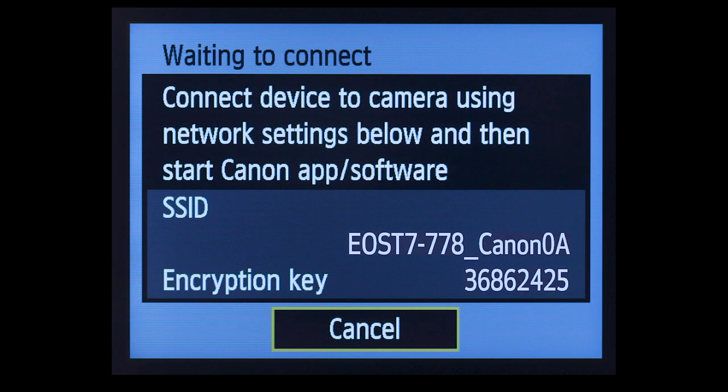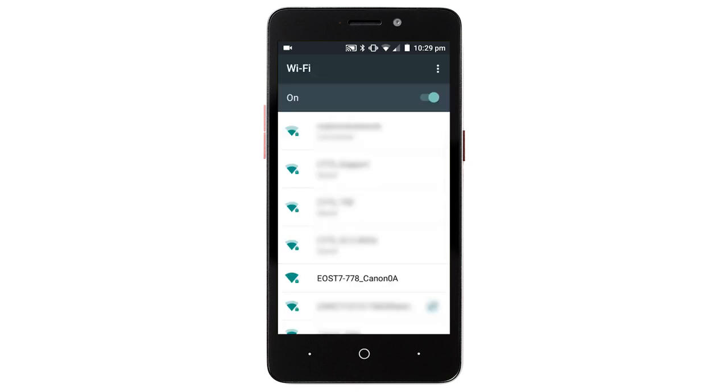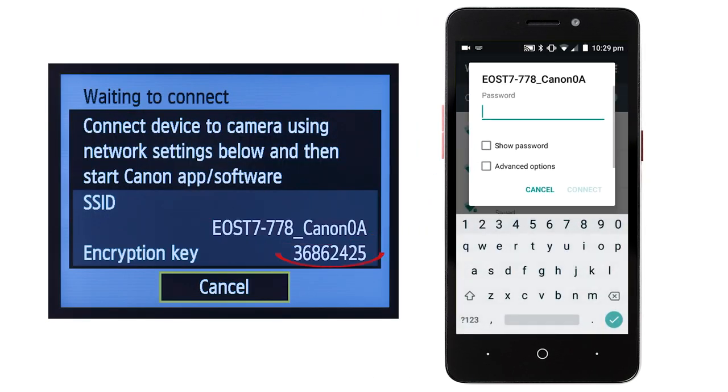The camera's SSID and encryption key will be displayed. On your Android device, go to your Wi-Fi settings. Find and select the network name or SSID displayed on the camera, then enter the encryption key, which is also displayed on the camera.